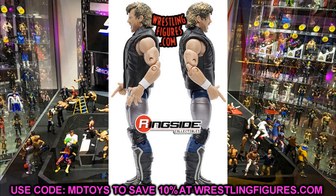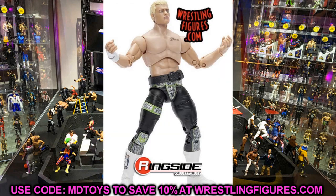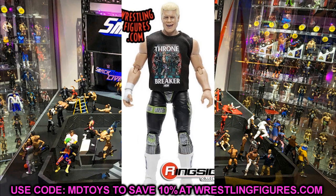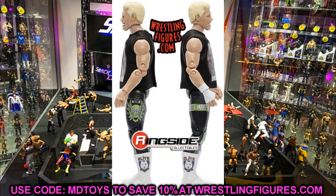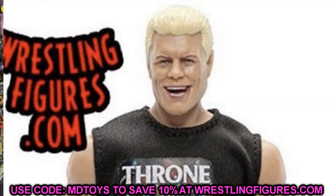Kenny Omega looks great — it blows away his series one figure and it's not even close. Moving forward, you'll remember the gold Cody Rhodes figure we showed earlier this week. That turned out to be the chase variant. This series four Cody is in black and lime green attire with a throne breaker t-shirt. The smiling photo op head sculpt looks great, pharaoh elite boots, same series one head sculpt but with the right skin tone.